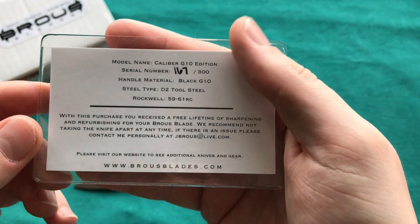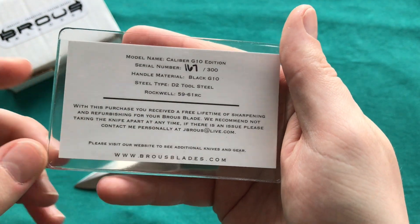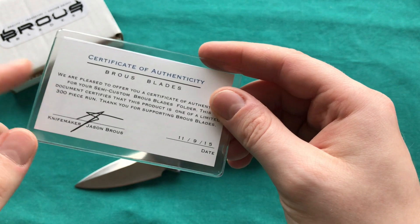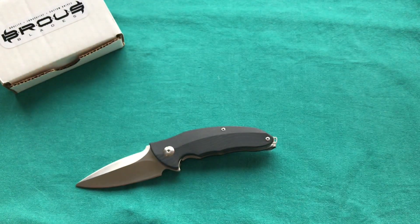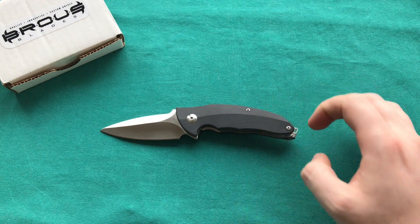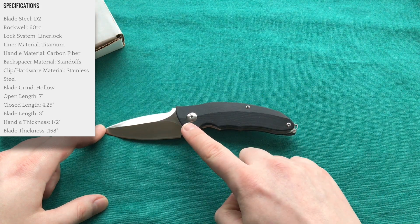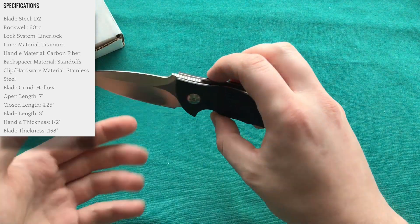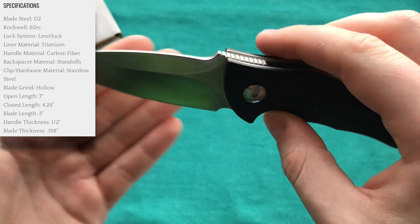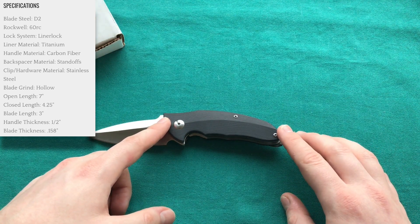Here you can see the materials used: G10 for the handle scales, and D2 tool steel — Brous only uses D2 tool steel as far as I know. He has a pretty nice hardness there, and all his information is on the certificate as well. It's a classy touch when makers give you a certificate. Now let's look at the knife itself. It's a smaller overall package: overall length of 7 inches or 17.8 cm, blade length of 3 inches or 7.6 cm, blade stock of 4mm, and a handle length of 4 inches or 10.2 cm. The steel is D2 as mentioned.